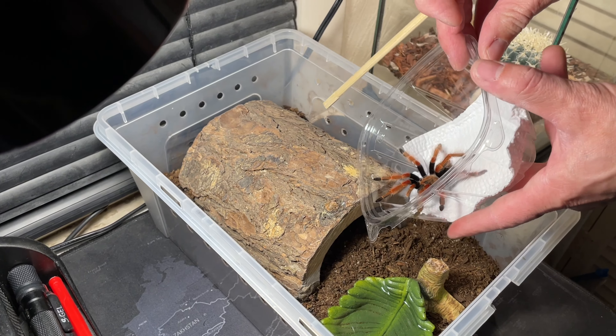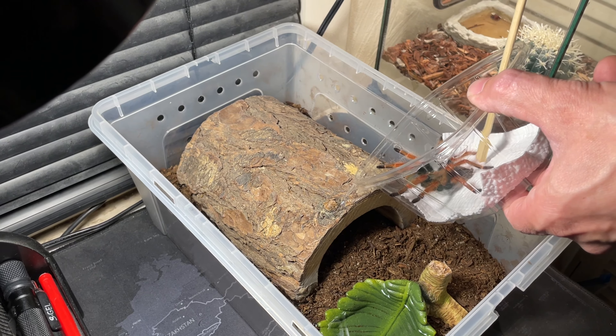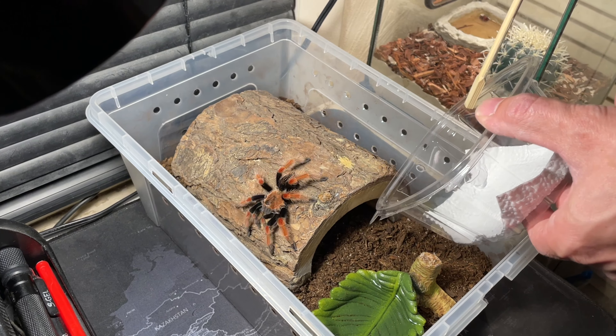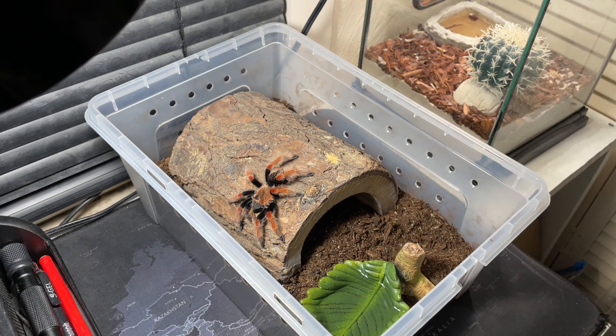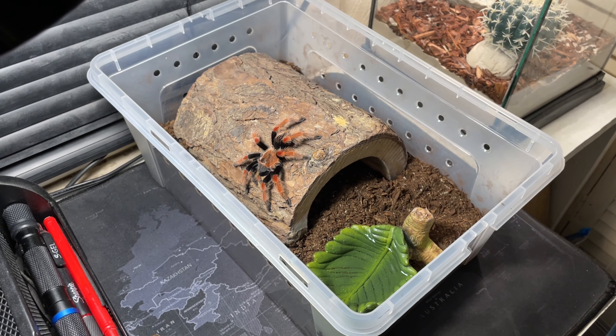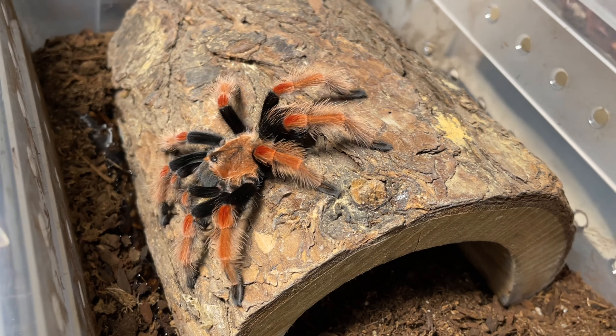You guys know me, I'm a big punk when it comes to this — I love spiders but I don't want to touch them. Oh, there she goes! She flicked a little bit of hair there as she went in. I'll take the camera — thank you, my daughter. There she is, as beautiful as can be.